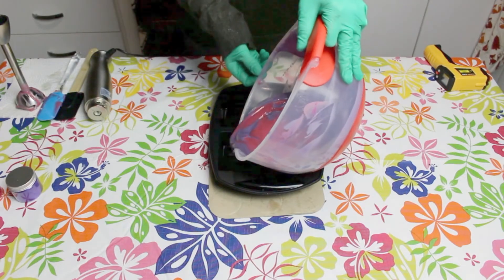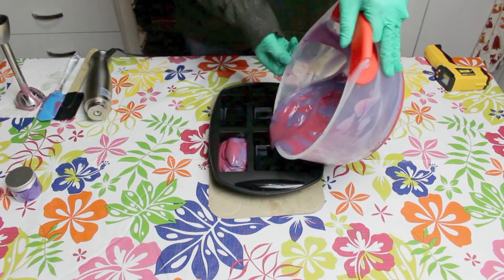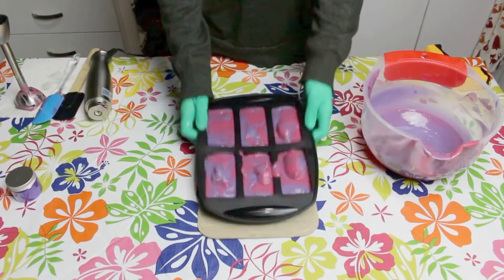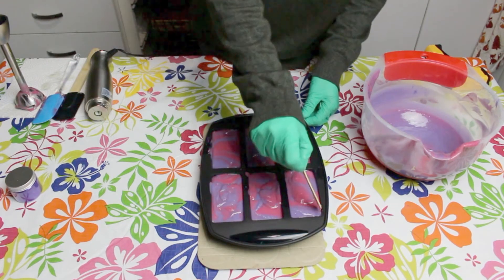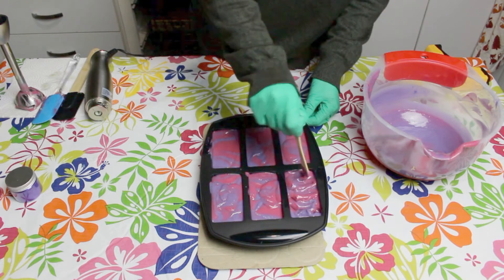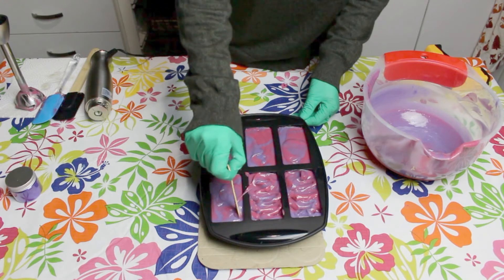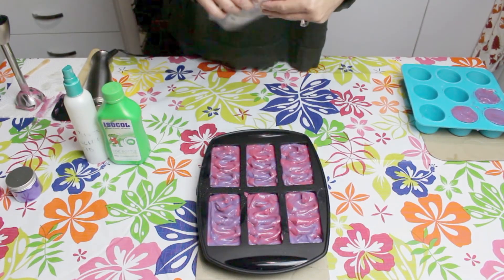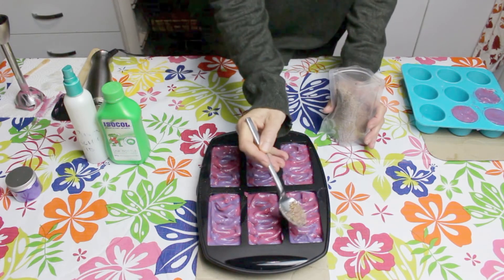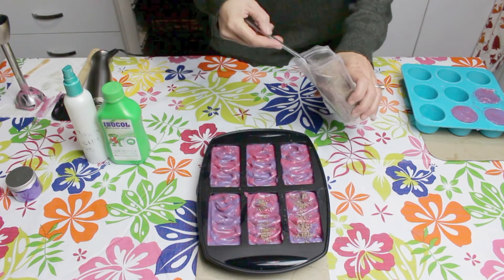And now it's time to pop it into our silicone moulds. Make sure you bang down your moulds quite well to get out any air bubbles. I'm just using an old paddle pop stick to make a textured top on my soap. I have some organic heather flowers and I'll just lightly sprinkle the top of these to add a little bit more interest as well.